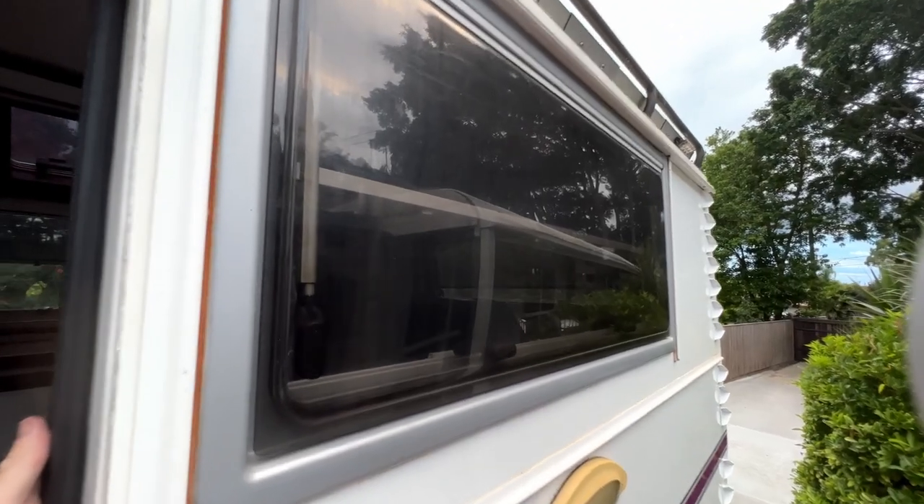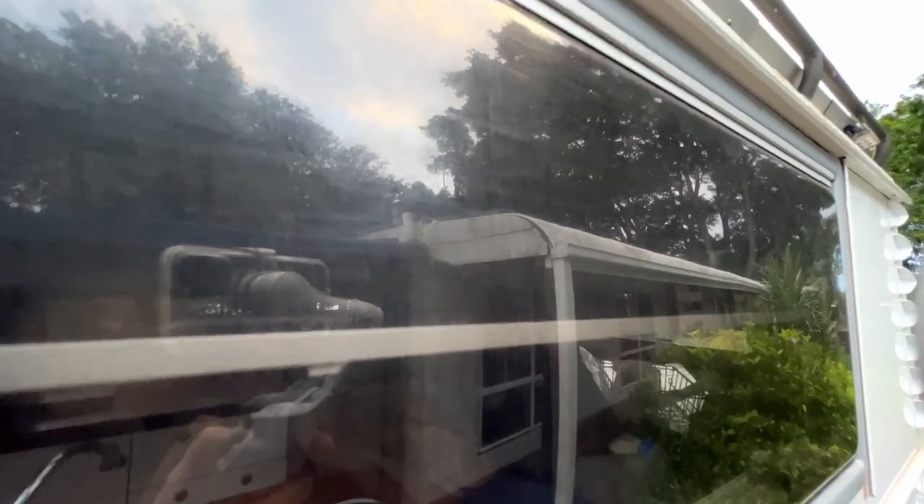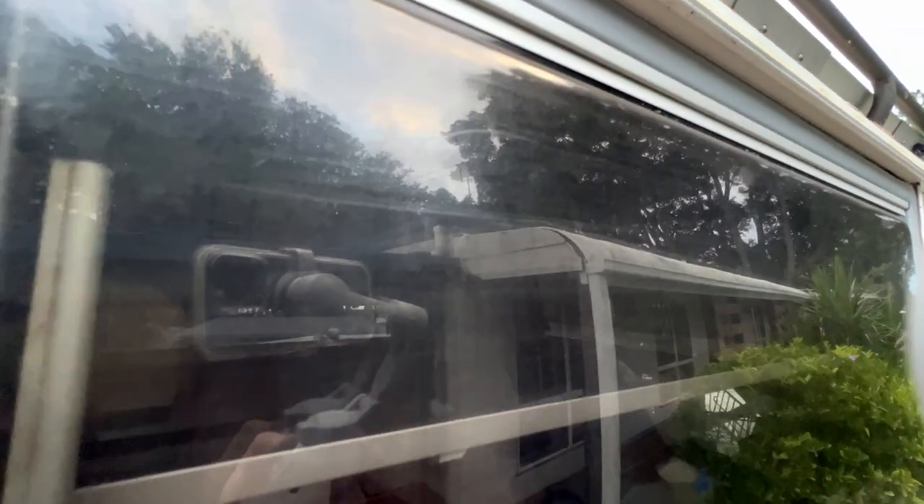Have a close look at the windows - you should be able to see some of the scratches that are there. Those happened the very first time we took the truck out, and yeah, we came straight back and made the covers.